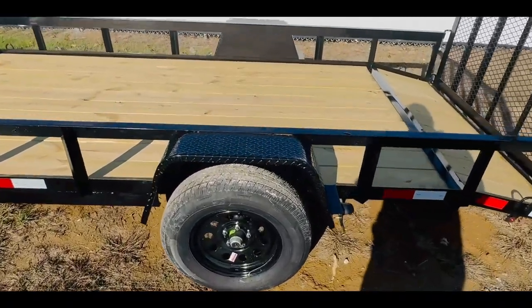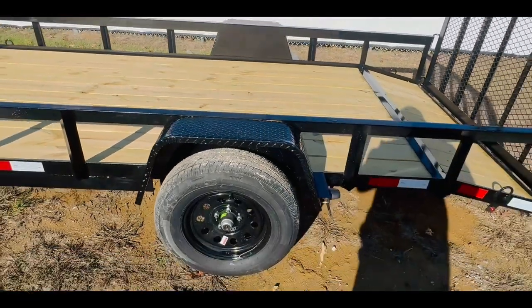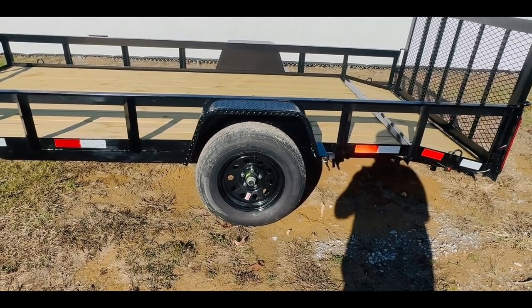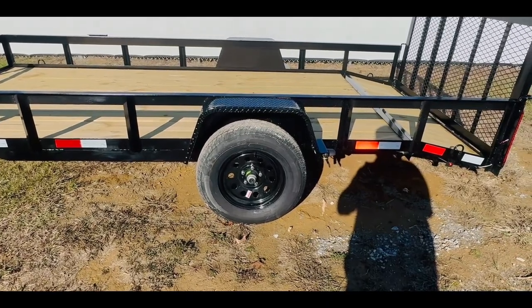The heavy duty diamond plate fenders come standard on all of our trailers. The tires are going to be radial tires, which also comes standard on all of our trailers. This trailer is going to have a 15 inch wheel with a black painted rim.